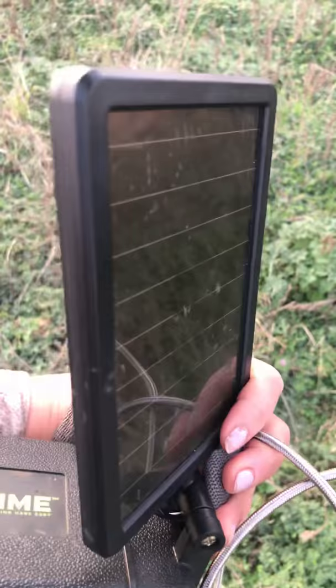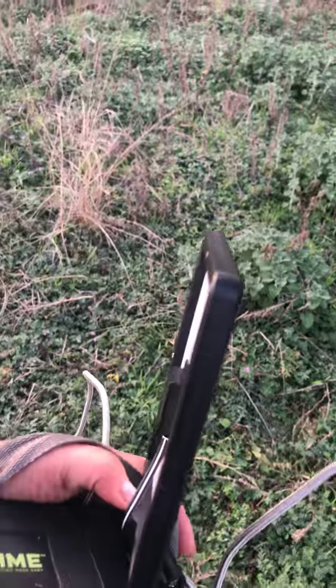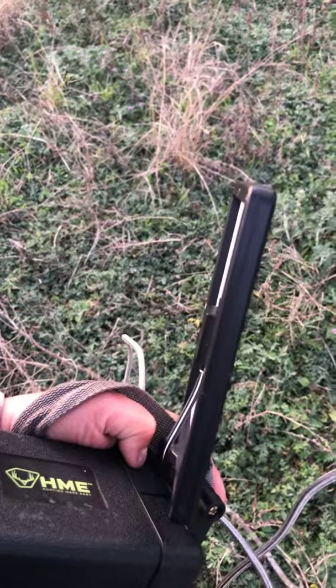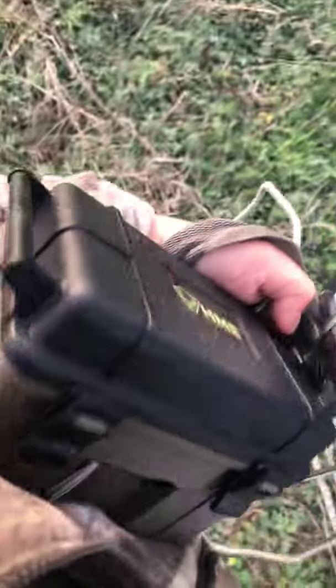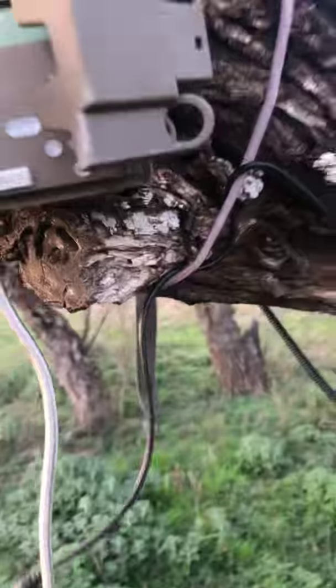Buy yourself this HME solar pack. You can find these on Amazon for about five dollars more than Academy. Academy is around $49 plus tax, but you could get free shipping on Amazon. I highly, highly recommend this combo.